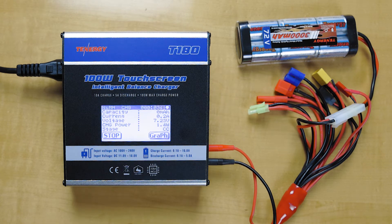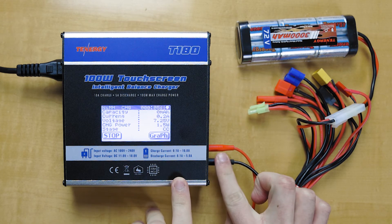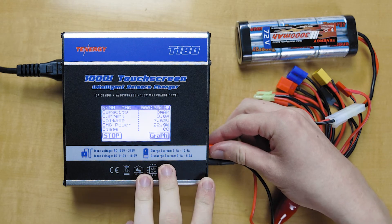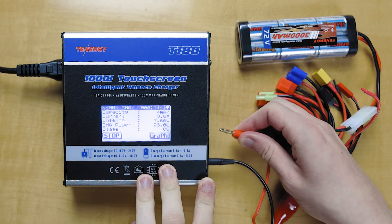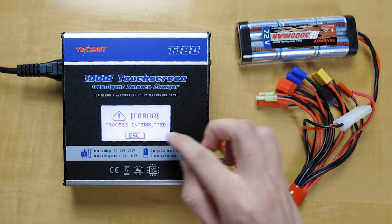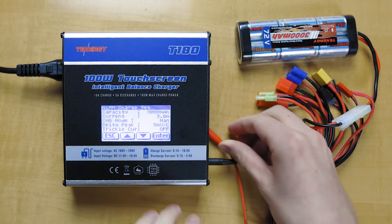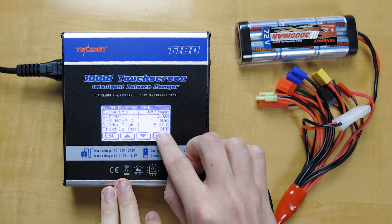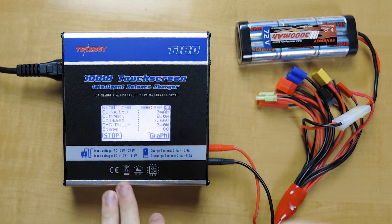This will also come up if one of your connections down here isn't made. So if you bump it or forget to plug it in, the same error message will come up. All you got to do is plug that back in and start over.